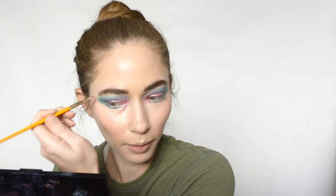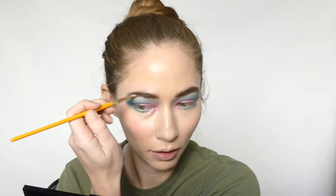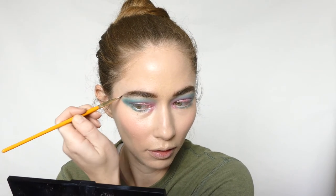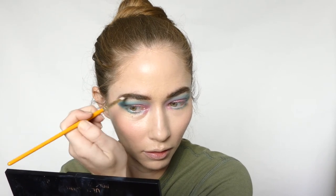My problem with doing my eyebrows is I always forget to elongate the tail, or I'll do it on one side and not the other — so I'll have a nice full brow on one side and a tiny little brow on the other side. Sisters, not twins.